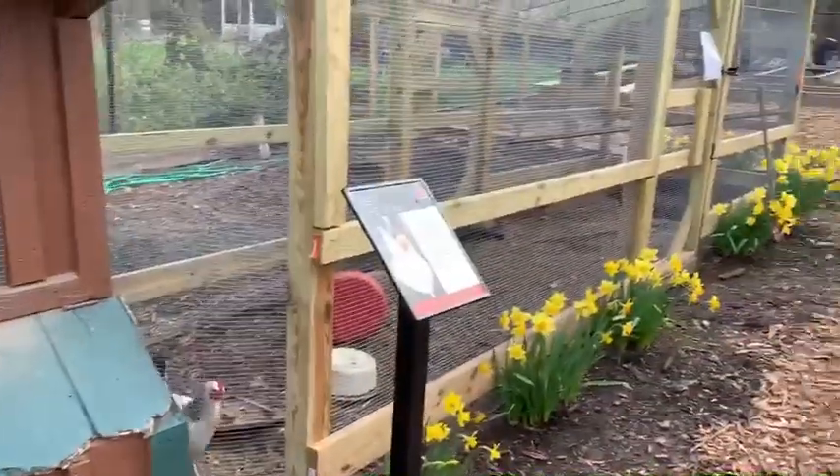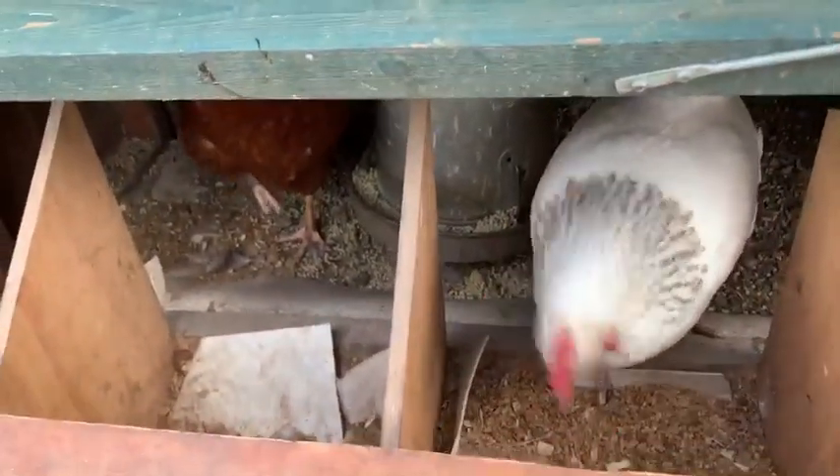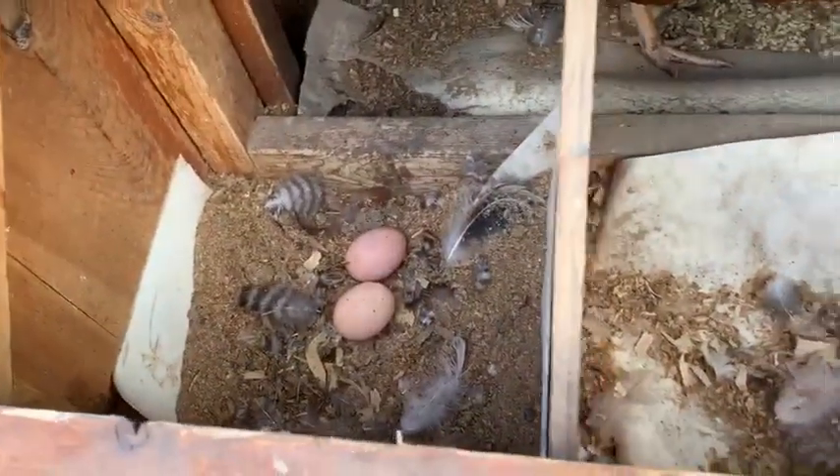So I'm gonna start this tour by just showing you guys the chicken area. I'm gonna open this flap here. Hey guys. One of them bit my finger the other week, but they're cute, they're fun. Looks like there's some eggs there waiting to be picked.